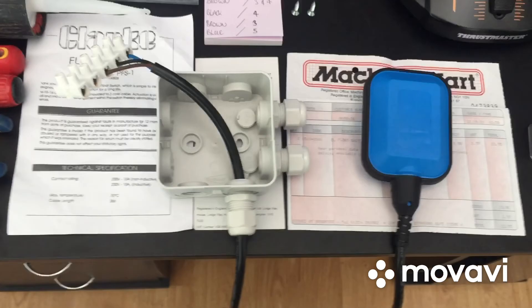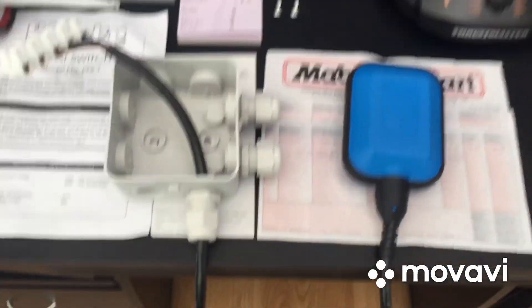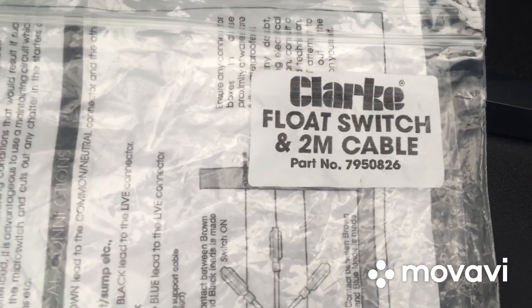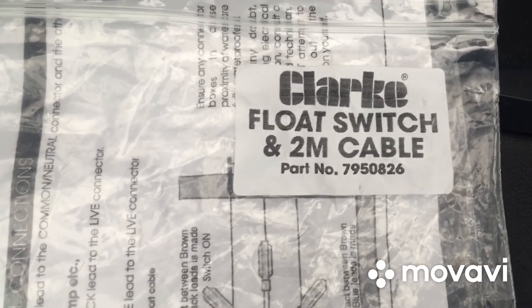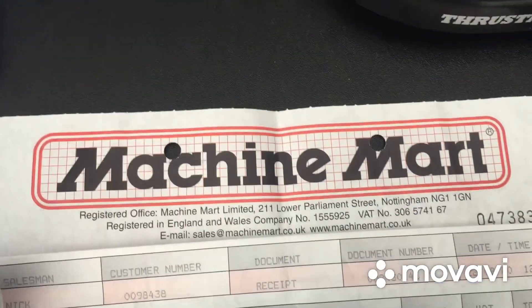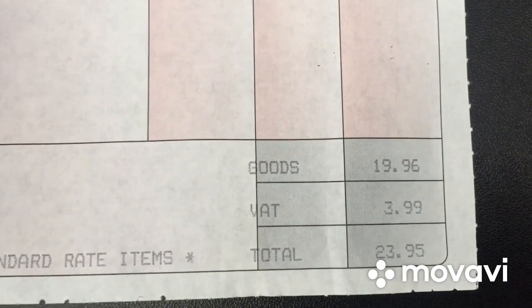I'm going to take you through a quick overview of all the equipment and parts that I bought, where I got mine from, and what tools you'll need. There's the Clark float switch with a two-meter cable, part number 7950826, picked up from Machine Mart. We got two of them — 23 pounds 95 for the two.